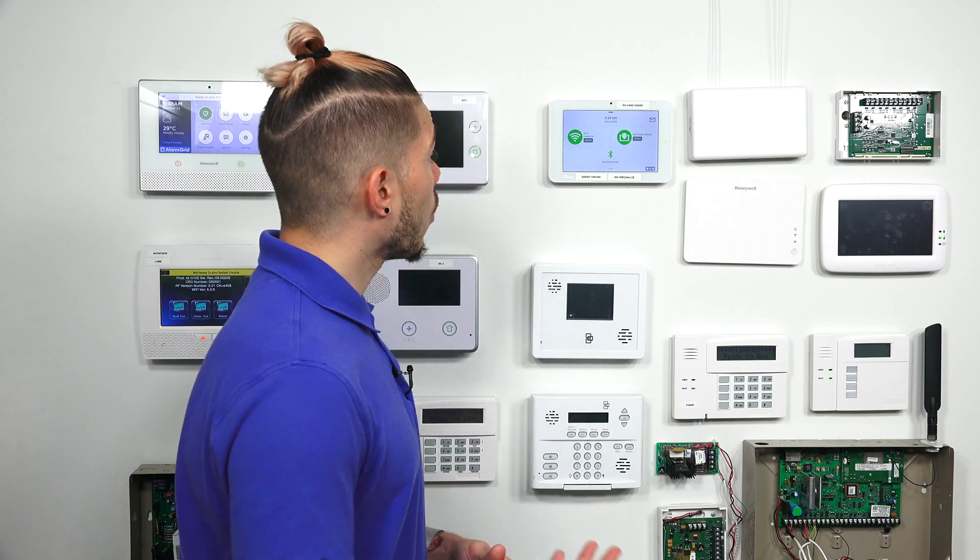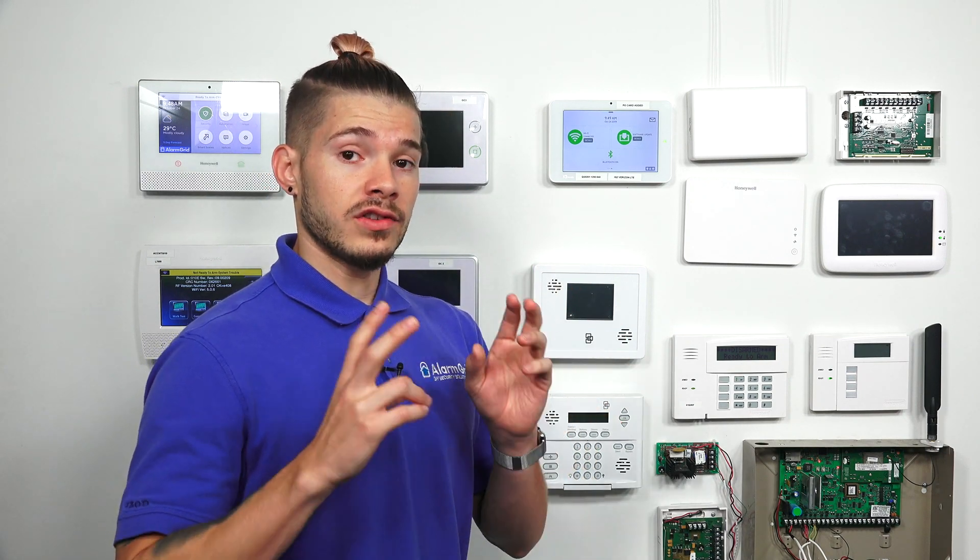In the event that Wi-Fi does go down on the panel, the IQ2 — when it's using dual path monitoring, which requires cellular to be enabled — works by sending a signal at the same time through the Wi-Fi path and through the cellular path whenever an alarm goes off or a command is sent to the alarm.com servers. Then alarm.com takes whichever signal it receives first, which is usually just a millisecond difference, and that's the command it uses.